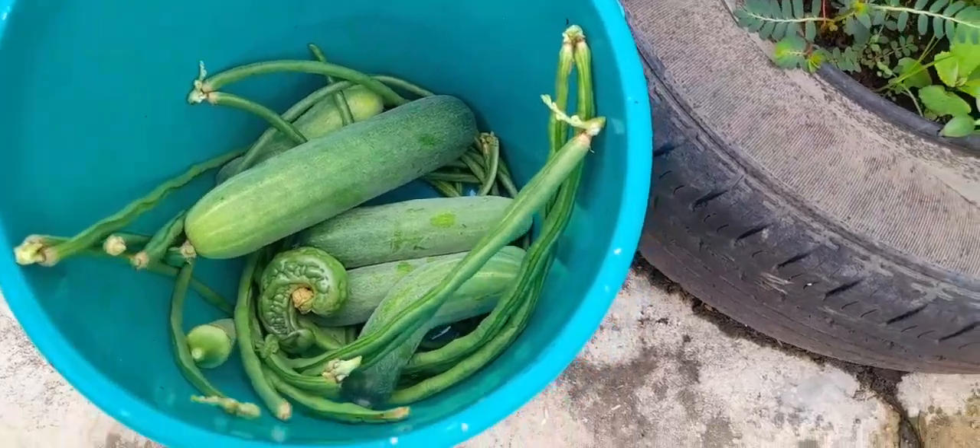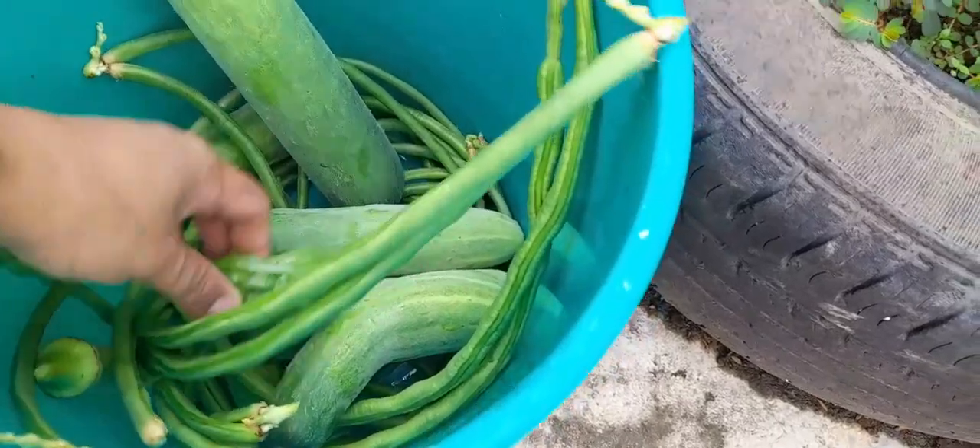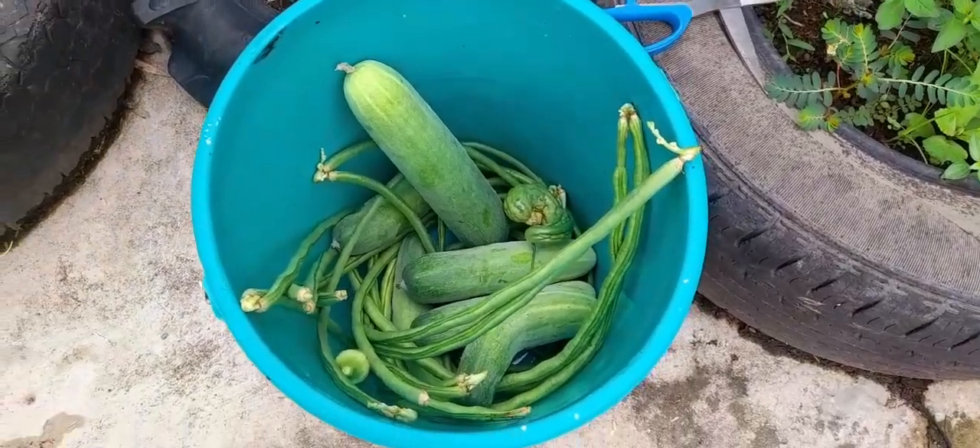Hi guys. Maw na itong na-harvest tanan guys. Naantay pipino, string beans, naantay palya guys. Ang palya. Ang kamatis guys — hilaw pa siya. Kinilang usa.